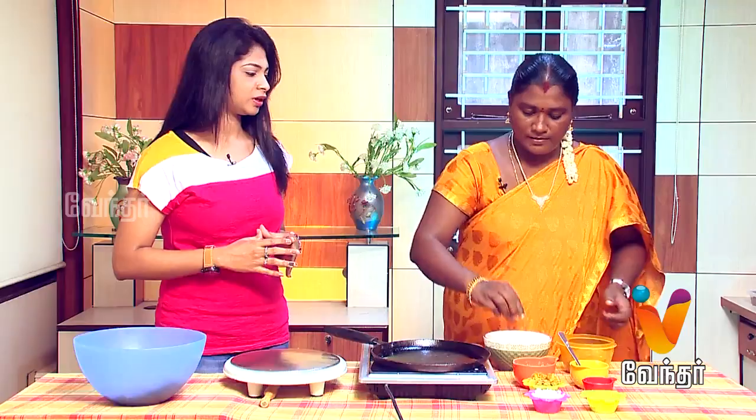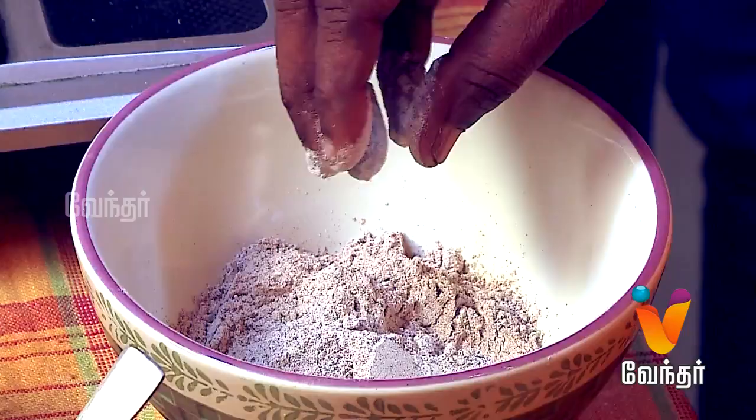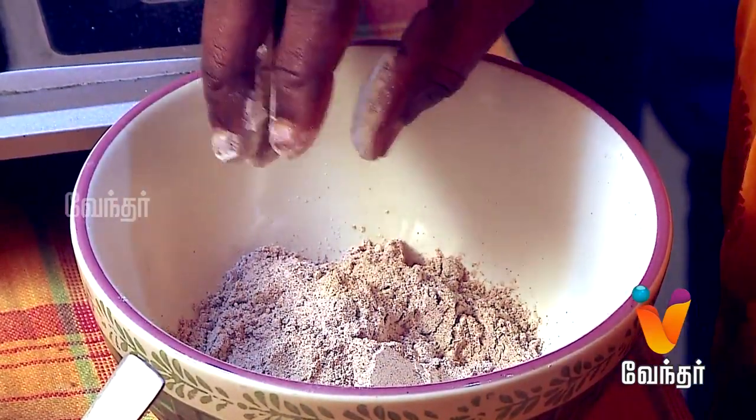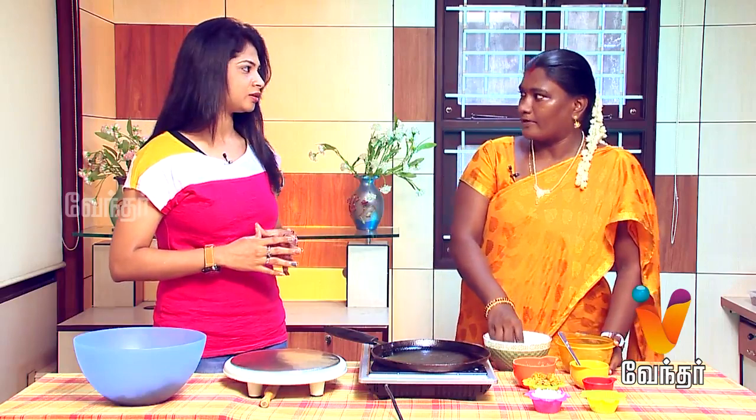Do you have one cup of ragi? Ragi has high fiber and is gluten-friendly. We use 80% ragi and 20% wheat flour, mixed together.